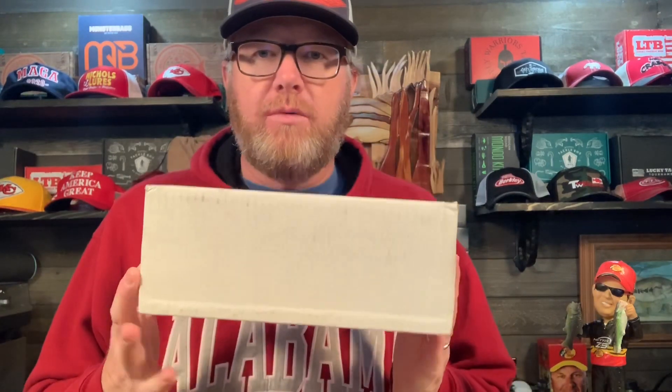Well I got a letter from them and they said due to the coronavirus, cast for cash is cancelled. Do I get a refund of my money? No. Instead I get a white box — I have no idea what's in it. Wonder if it'll be good, wonder if it will be worth having the program cancelled. It probably was smart to cancel it because all the tournaments have stopped, although they are scheduled to start reopening.